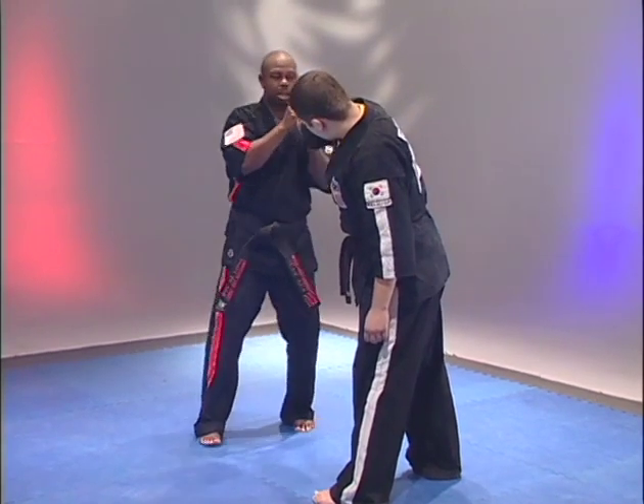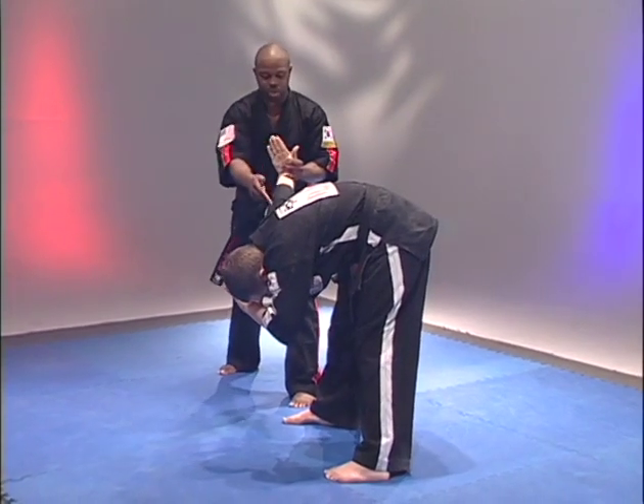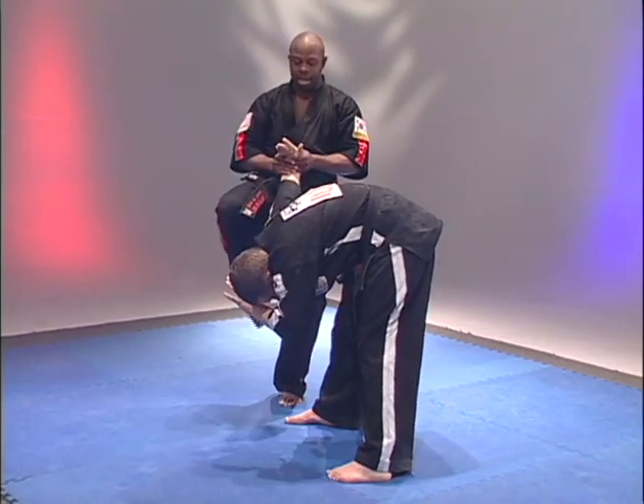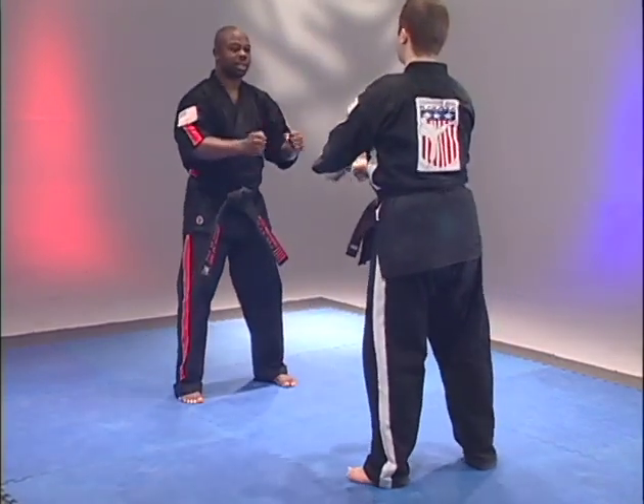Step back, applying pressure, pushing down, fingers toward the elbow, executing a front kick to the head, jumping back, and then to reset.